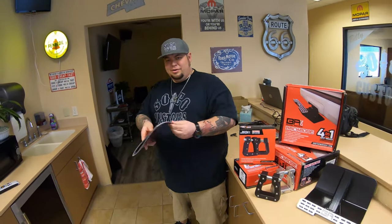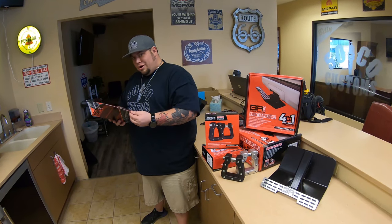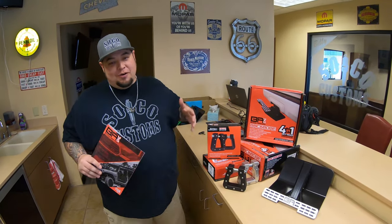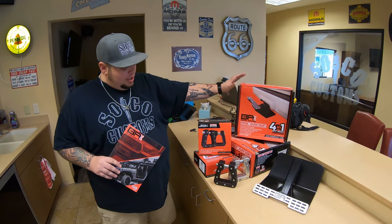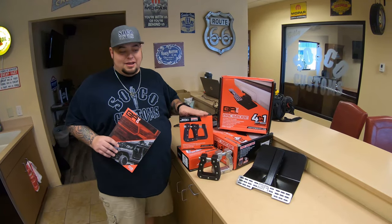Dude, Brian, you're interrupting my perusing. Can't you see? Body Armor 4x4. Priorities, dude. All right, guys. Josh Landis, SoCo YouTube. We're back. We got the Body Armor 4x4 Backbone and the Body Armor D-rings. The Mega D-rings. These are mega, man.